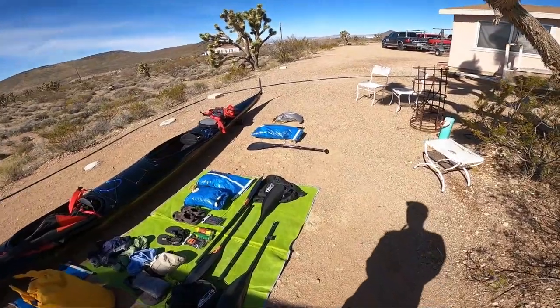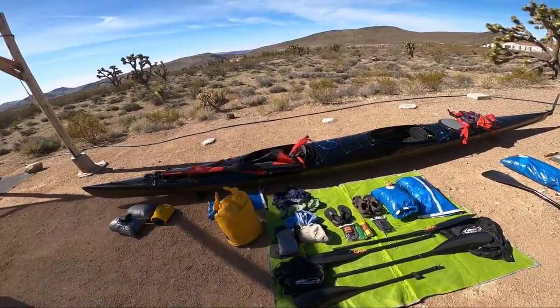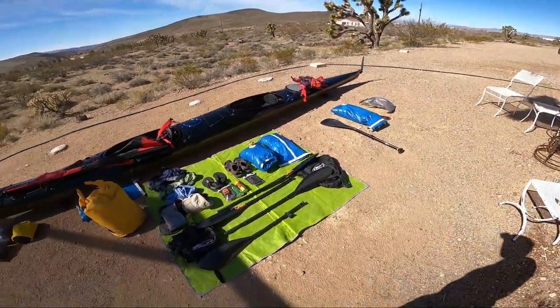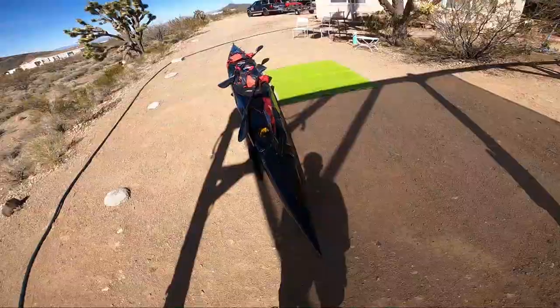Last year was kind of a headwind year — light headwinds but a headwind for most of the course — 72 hours, 48 minutes. I'm going to show you how the whole kit looks with the boat loaded with the gear.